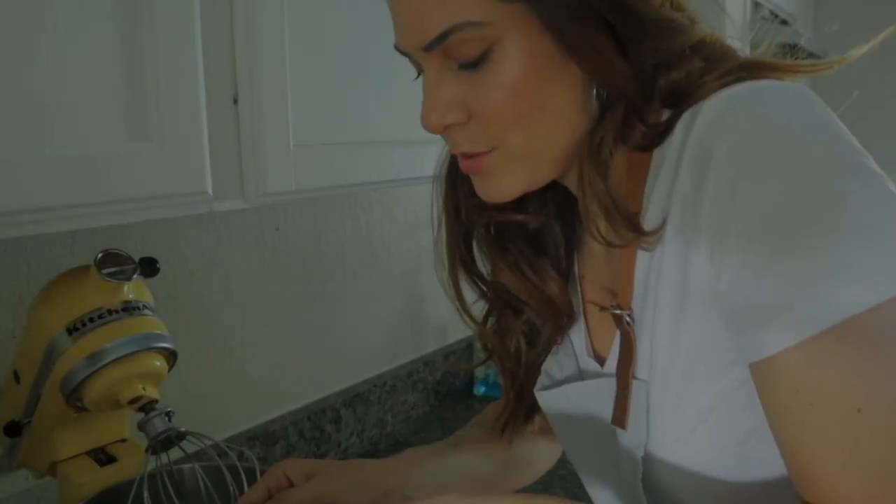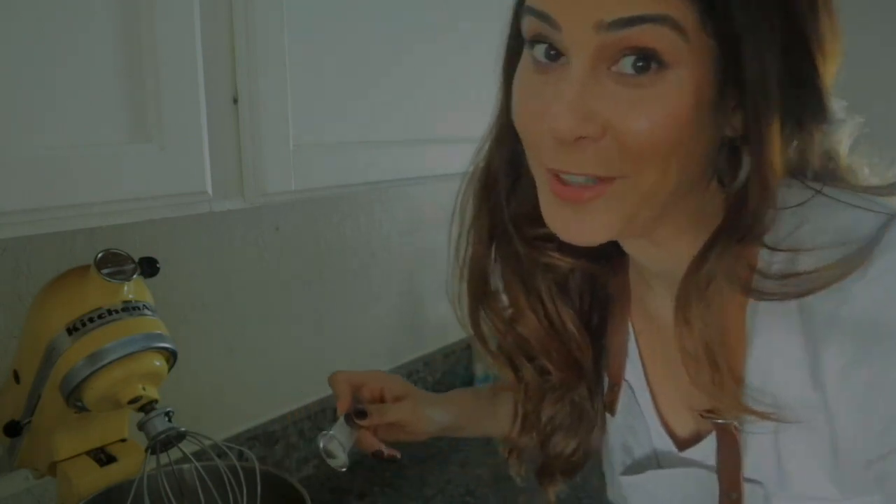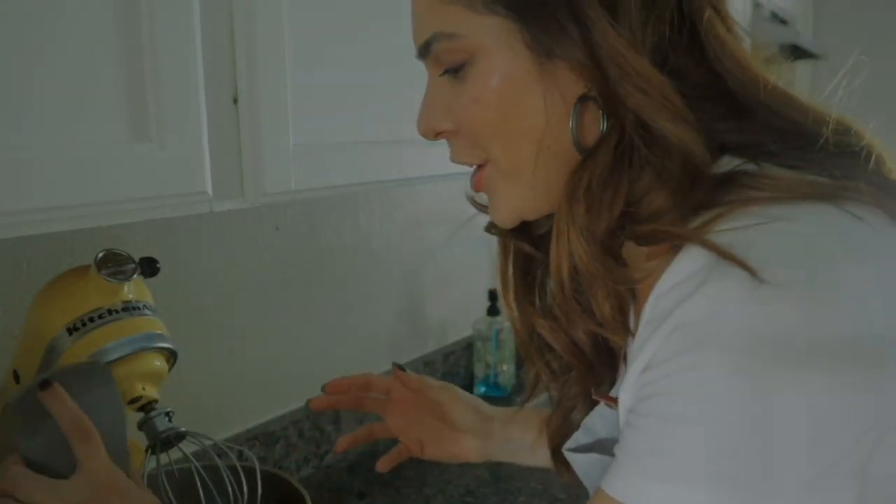Looks like things are really foaming up, which is great — it means things are working out. Now we're going to add some other ingredients: two teaspoons of lime juice, which is about half a lime, a teaspoon of vanilla extract, and some regular sugar. We're going to turn the KitchenAid back on. This is where the magic happens. We'll leave the aquafaba to take shape, increasing the speed every four to five minutes.